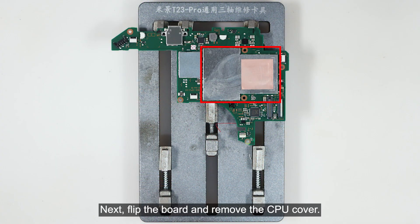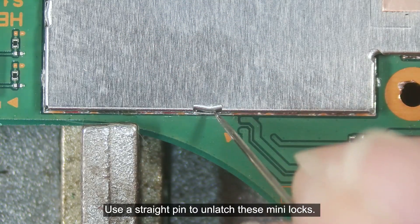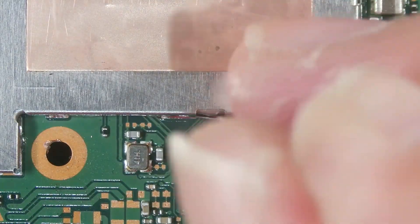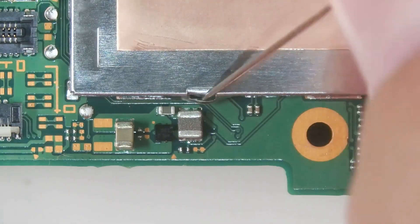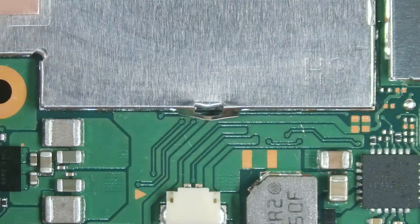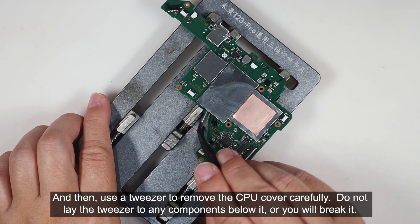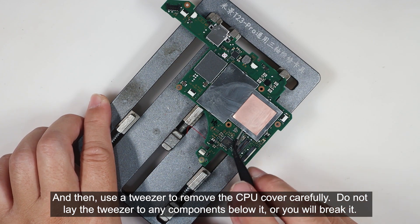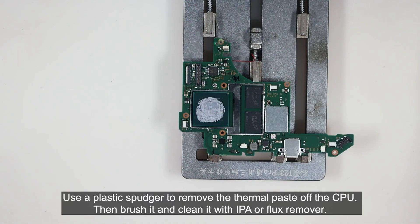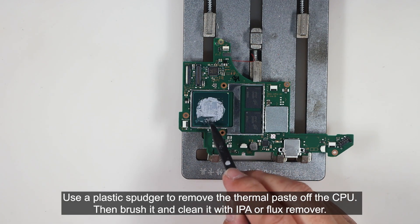Now we will install a 3 cm wire to point B. Next, flip the board and remove the CPU cover. Use a straight pin to unlatch the mini locks — do not lay the tweezers on any components below it or you will break it. Use a plastic spudger to remove the thermal paste of the CPU, then brush it and clean it with IPA or flux remover.